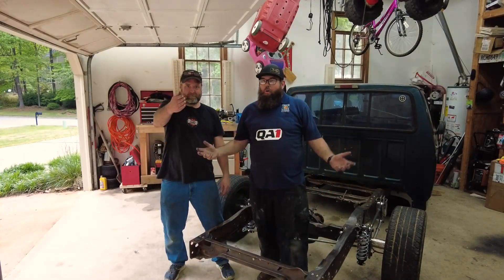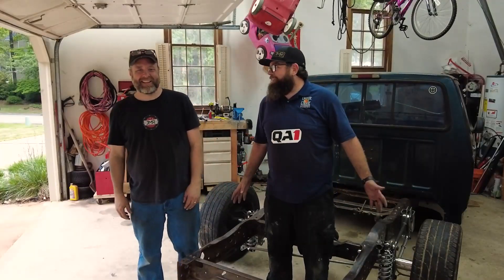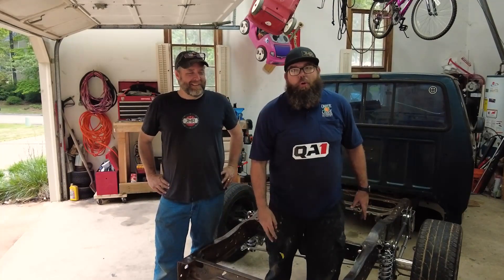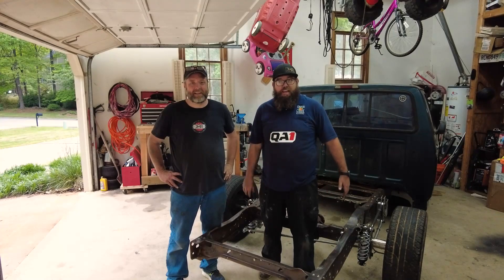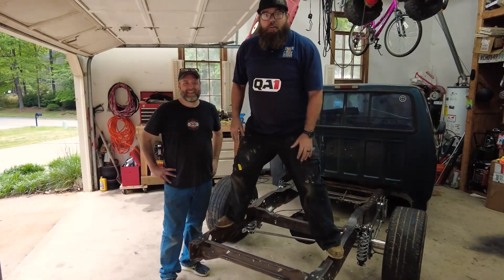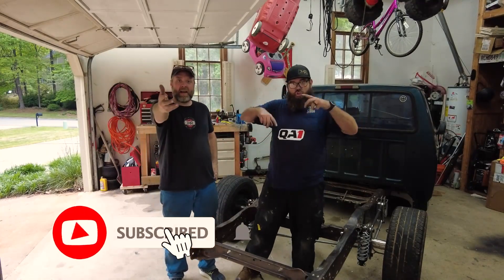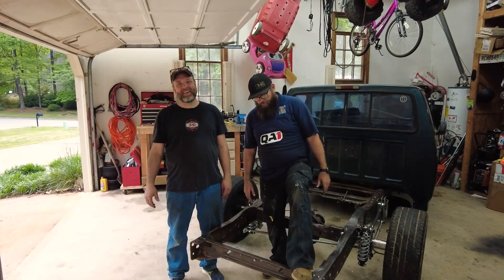What's up, Gemma Nation? We came to the end of another video, brother. Let us know what you think. We're not changing anything — we like what we are, we do what we do. Check out this four-link, guys — QA1 springs and Competition Engineering kit. It's incredible, we love it. Help us out by subscribing and hit the bell for notifications. We'll see you next time!